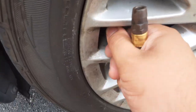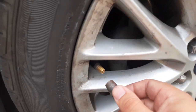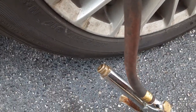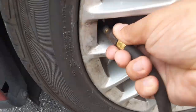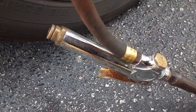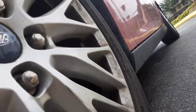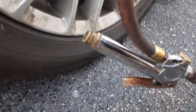First you need to take this cap off, which I forgot. And just basically hold it on there. Then you're gonna squeeze this down — I'm holding the phone right now obviously — but you're gonna squeeze that down and it's going to show you the air pressure. It needs to be at 32.